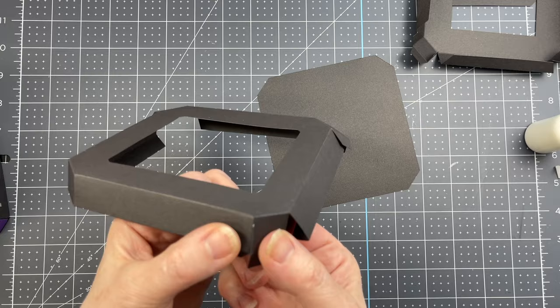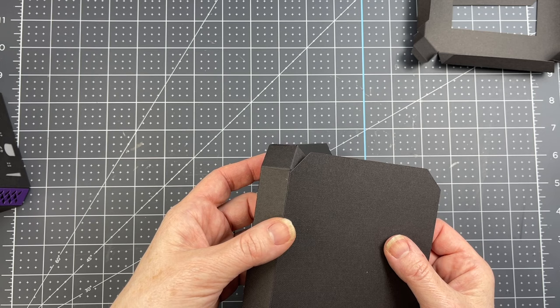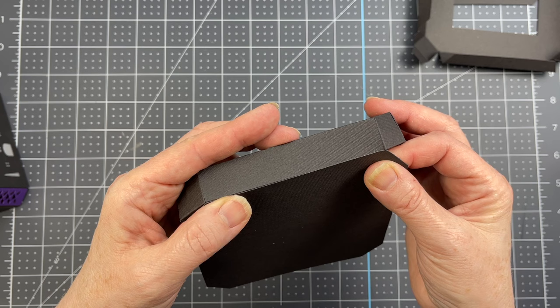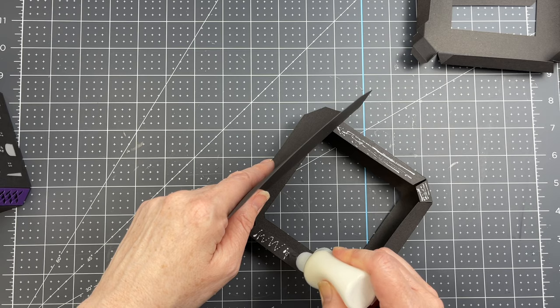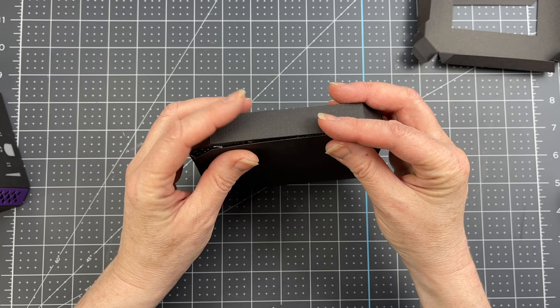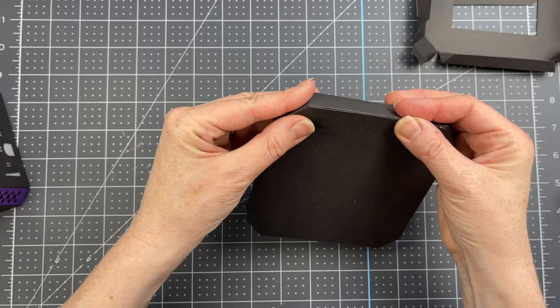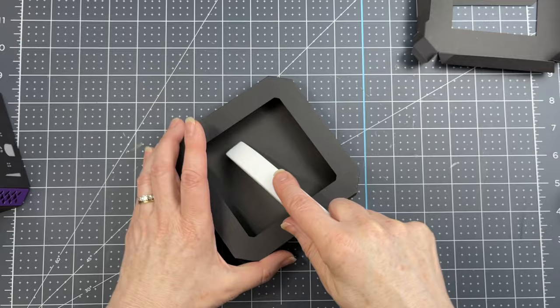Next I'm going to flip my piece over and put glue on one of the long tabs. I'm going to take one of those shapes - there are three of these in the file, and this is one of the larger ones. I'm just adhering that long side to the long edge on my shape. Then I'm putting glue on all the other tabs, placing that panel so it follows the shape of my frame. I want the edge of that piece to be flush with the sides of my frame. Now I'm flipping my piece over and going under that lip to spread all that glue.